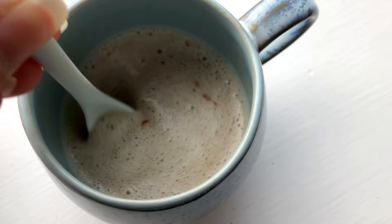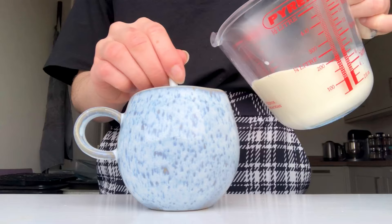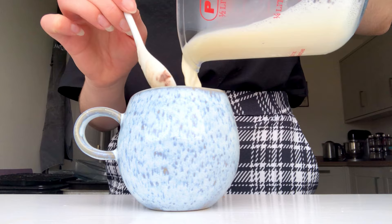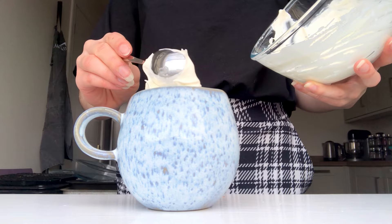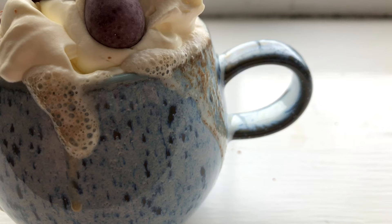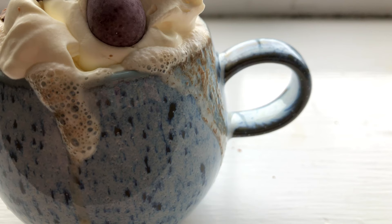Then just give it a gentle stir with a spoon. Eventually it will start to melt smoothly into that milk and get all nice and creamy. At that point, just keep stirring as you add the rest of your hot milk and watch it turn into this beautifully creamy and super chocolatey hot chocolate with no dusty powder bits. Top it with a little bit of whipped cream — in my opinion the softer the better, because it helps it melt in. Then add just a few more little bits of those chocolate shards that you didn't quite fit into the cup; pile them on — the more ridiculous it looks the better.